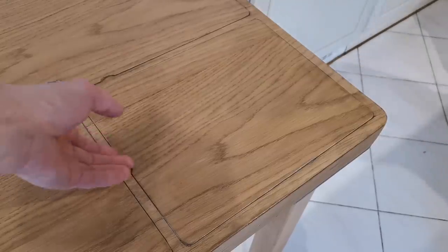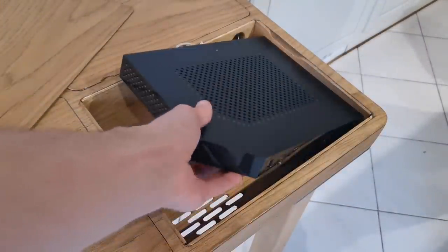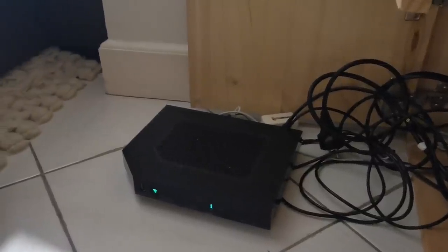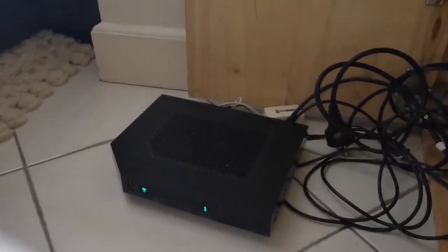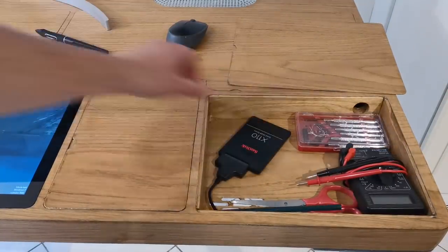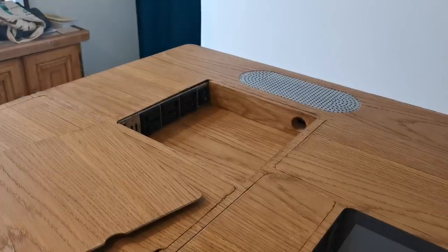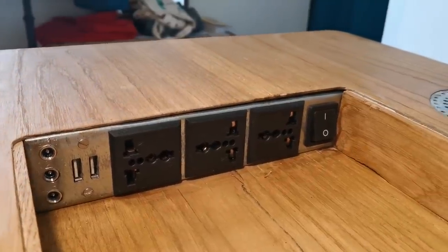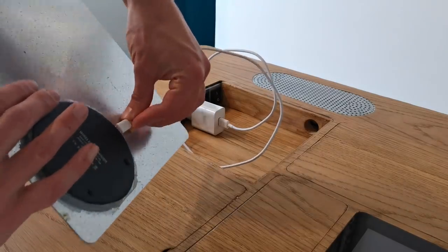For me, this is quite a cherry on the cake, as it's hiding my internet router such that it's no longer collecting dust in the corner of my room. Though it could alternatively be used as a small storage space. Last but not least is this enclosure, in which you have the power sockets and the wireless charger.